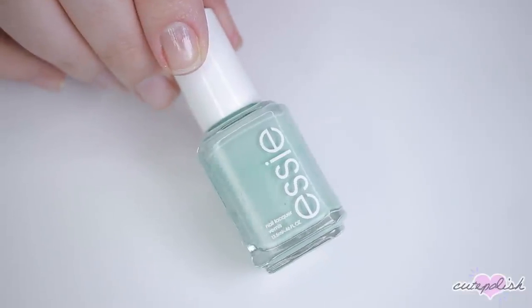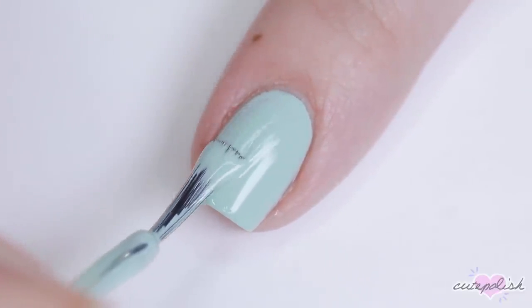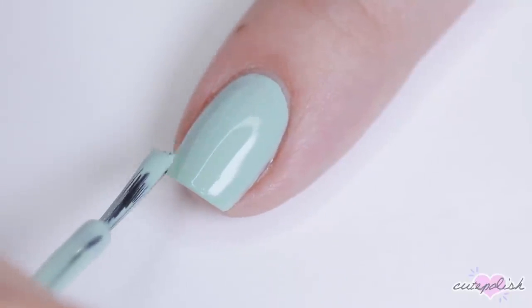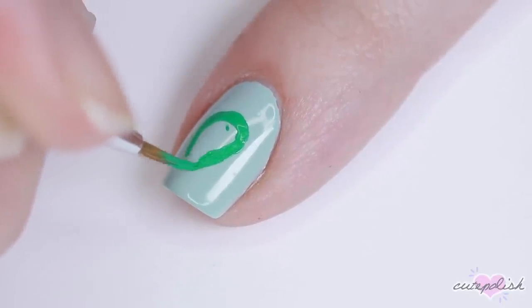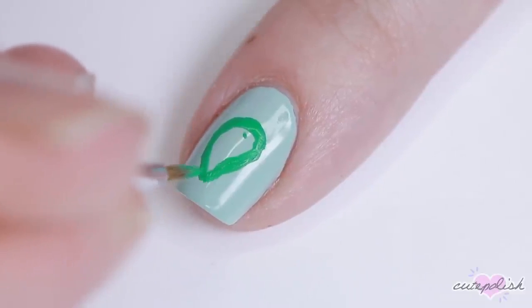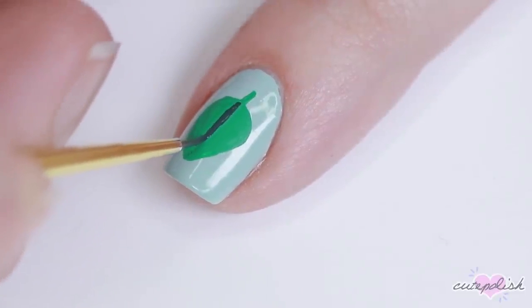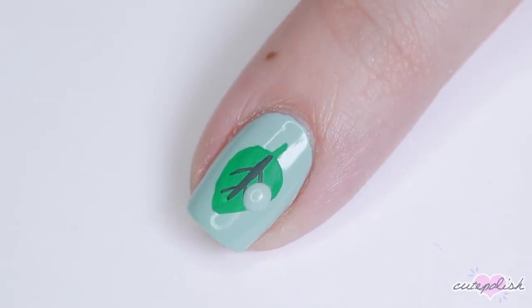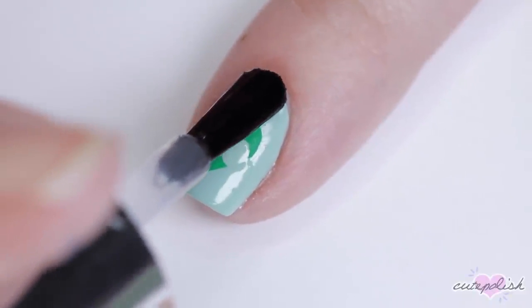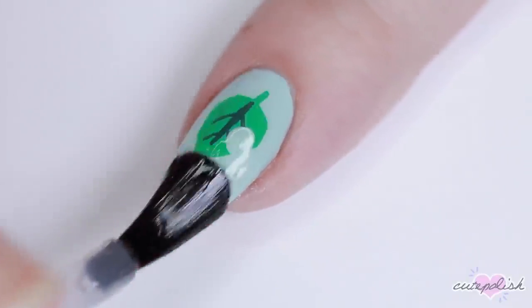Next up I'll be doing a super simple furniture leaf design. For the base color I'll be using a minty shade of polish, but you can totally use whatever color you want. Using a bright fresh green acrylic paint I'm creating the body of the leaf — pretty much just a teardrop shape — then filling that in, adding a little stem, and using a darker green to add some veining to the leaf. For the most important part, I'm using my base color on a large dotting tool and adding a dot over one side of the leaf to make it look like there's a bite taken out of it, which is the iconic look of the Animal Crossing furniture leaf. Finish with top coat and that's it.